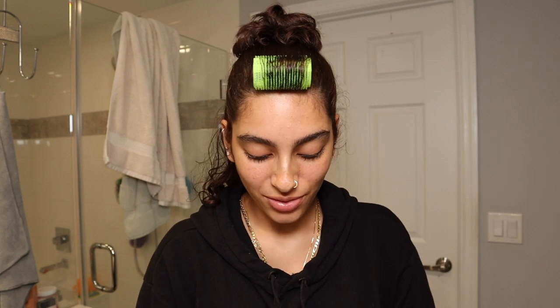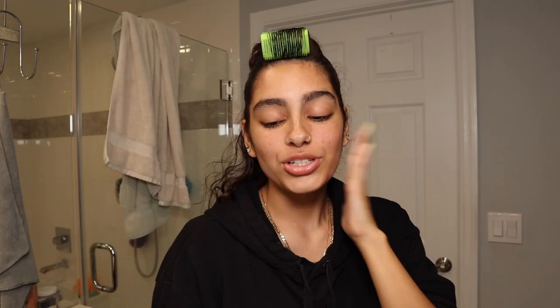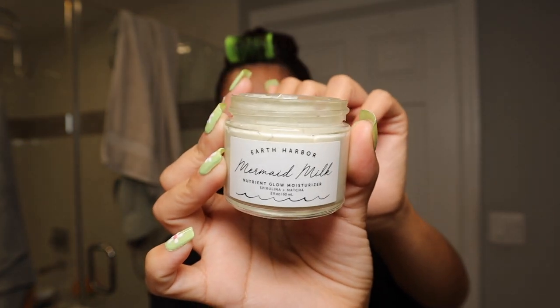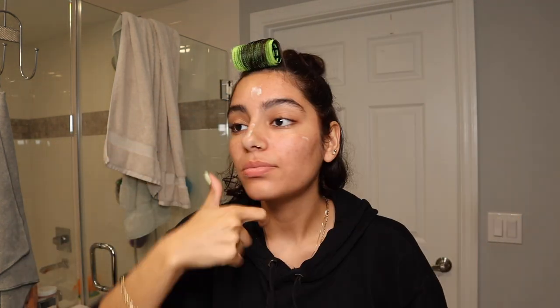I'm moisturizing with the Earth Harbor Mermaid Milk Glow Moisturizer, just a little bit, just to give our base something to work with and be all nice and smooth. I started using sunscreen but I don't need it right now because I'm not going outside.